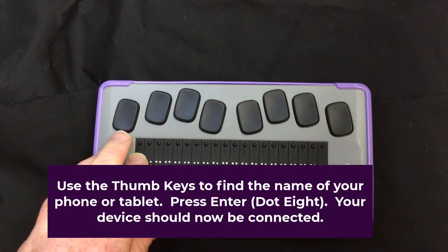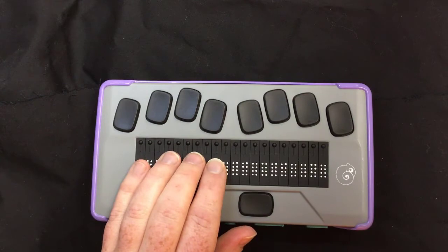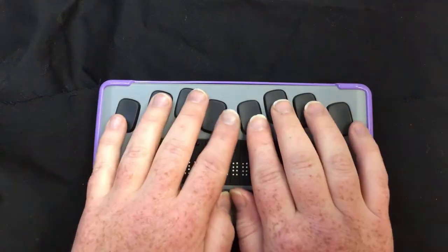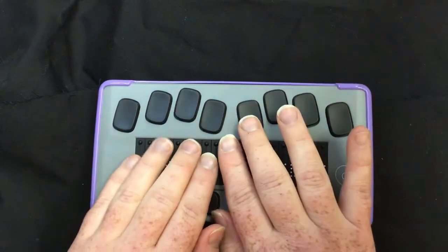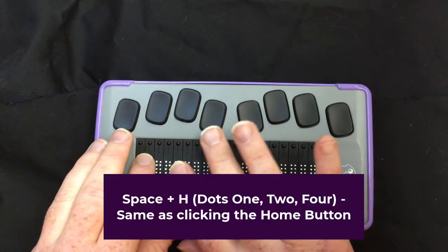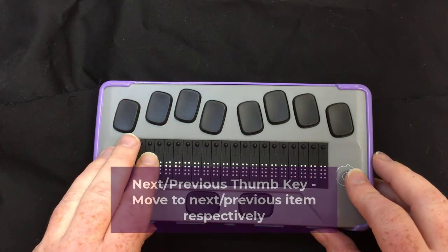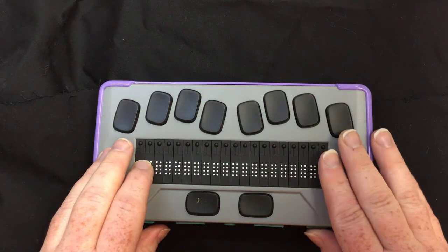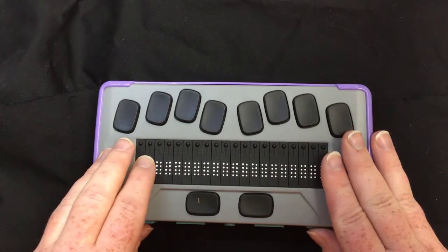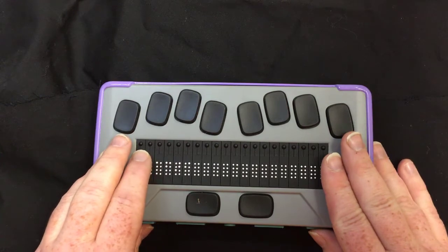And here we go. Now my phone and my Chameleon are connected and I can use it in a variety of ways. I can do chord H for home. I can use my previous and next thumb keys as a way of swiping. It's showing my standard apps on my home screen.